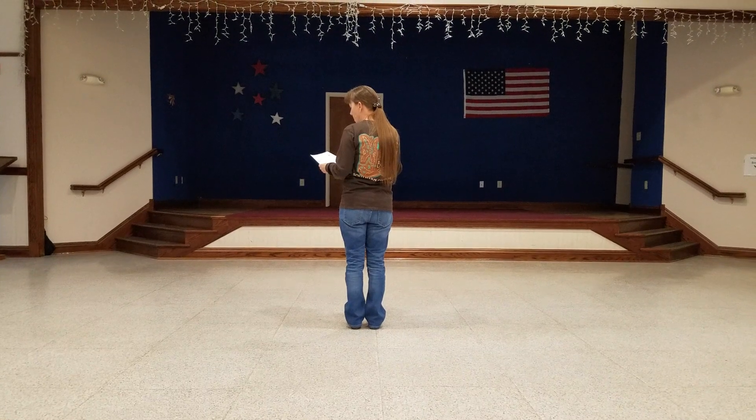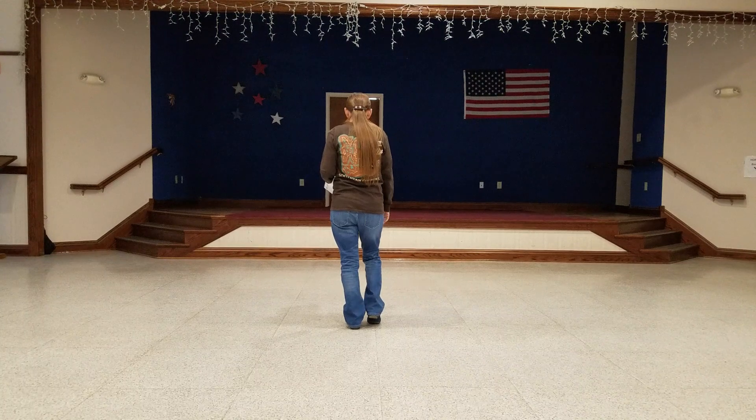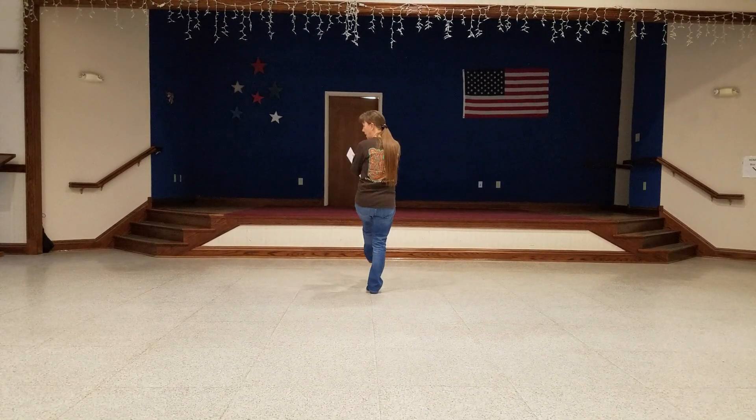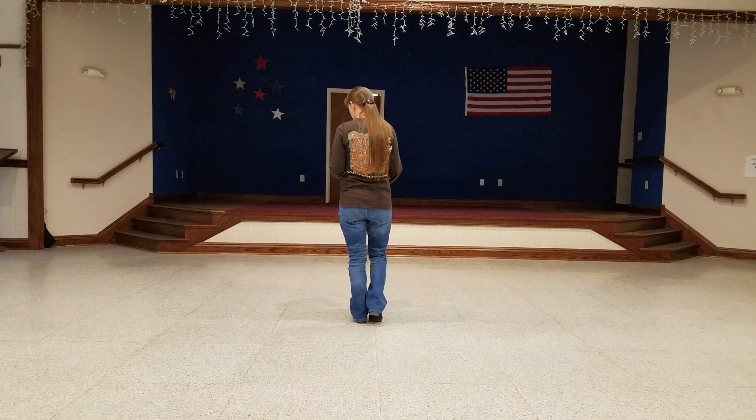Then you will walk back: left, right, left, and touch. So walking forward is right, left, right. You're going to kick and clap, and then walk back: left, right, left, and touch.